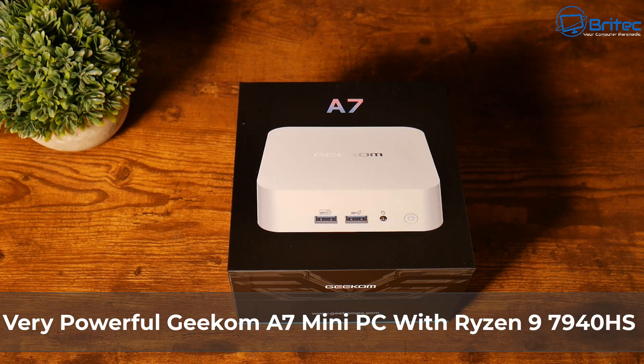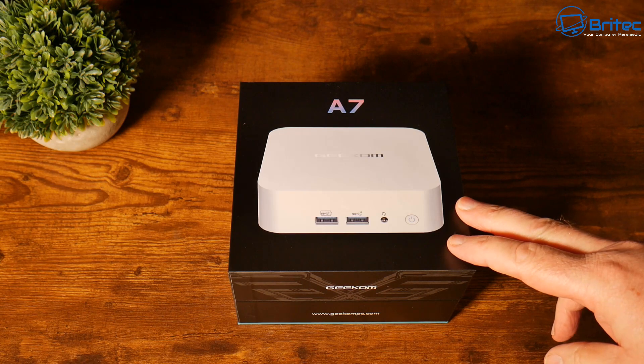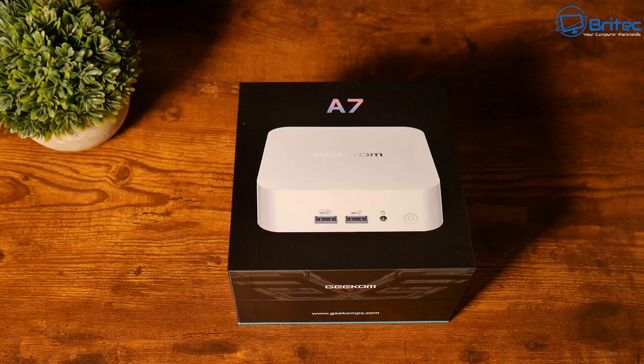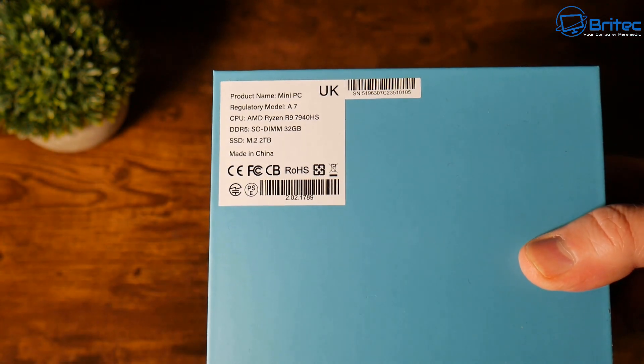We've got another mini PC review here from Geekom — this is their very latest mini PC, the A7. It has a Ryzen 9 processor in it, which is a super powerful processor for a mini PC. We're going to be doing some benchmarks and I'll show you some temperatures and other things.